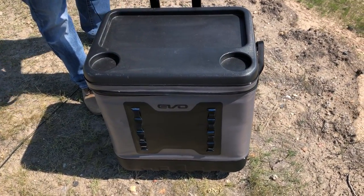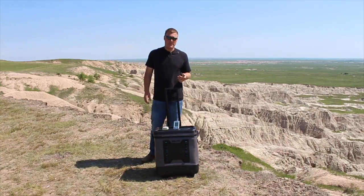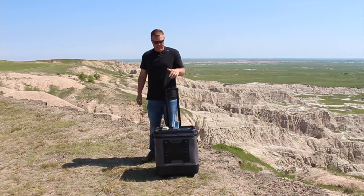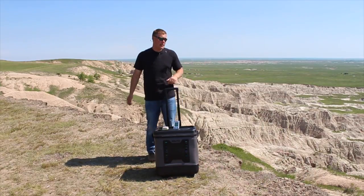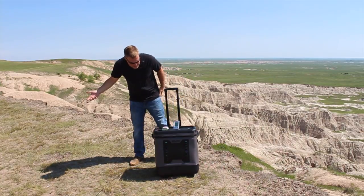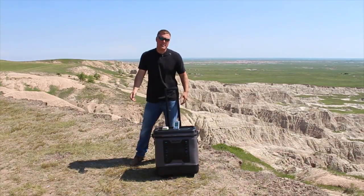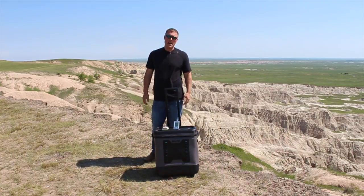We picked up the 20 pounds of ice at the store yesterday, and we are now 18 hours into the test. You can see the ice melt. We're leaving this cooler out in the sun all day — we're camping in the Badlands of South Dakota. It's 9 a.m. and already 97 degrees, so going above 100 is definitely going to happen.